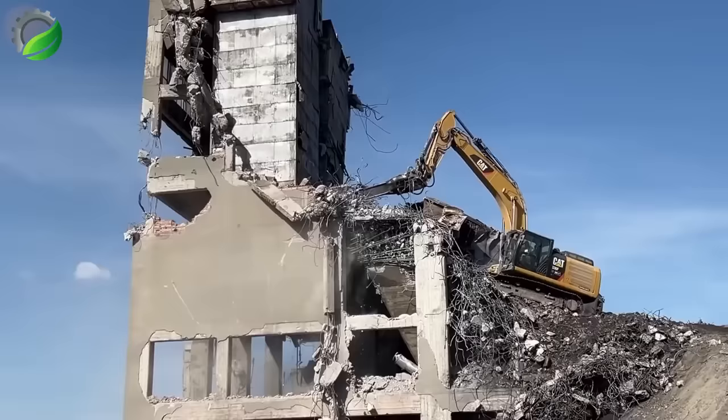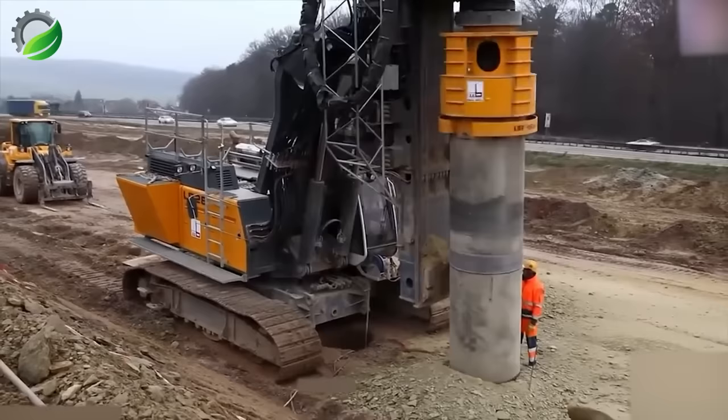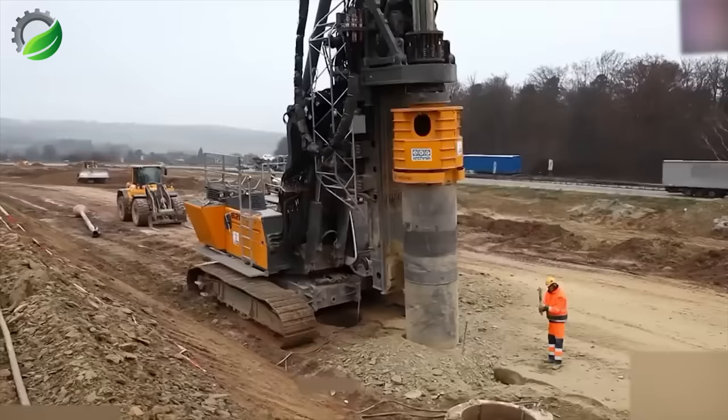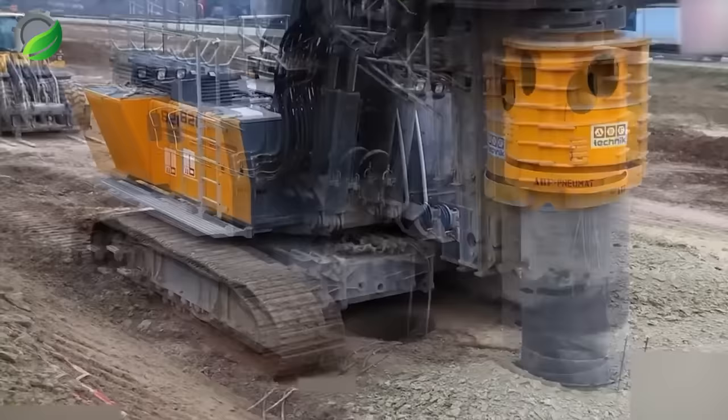The Liebherr LB28 is a precision-driven drilling marvel for deep foundation work in construction. It excels in building foundations, bridges, and tunnels, offering automation, adaptability, and reliability.